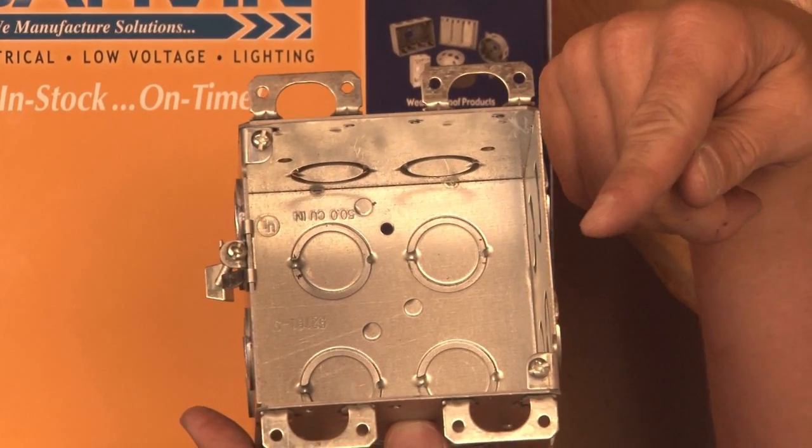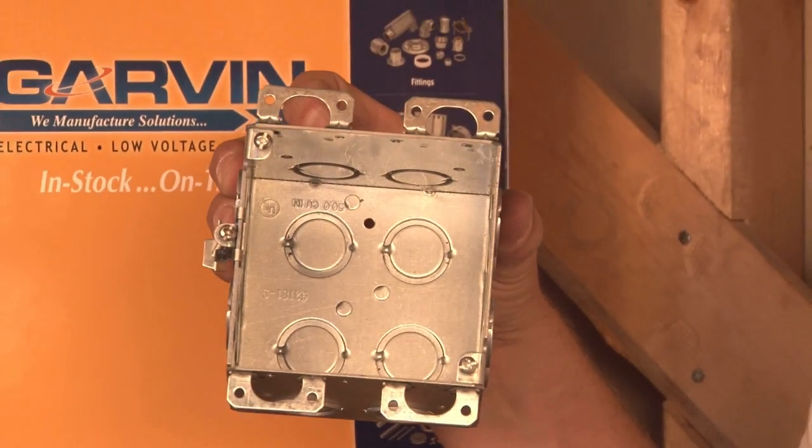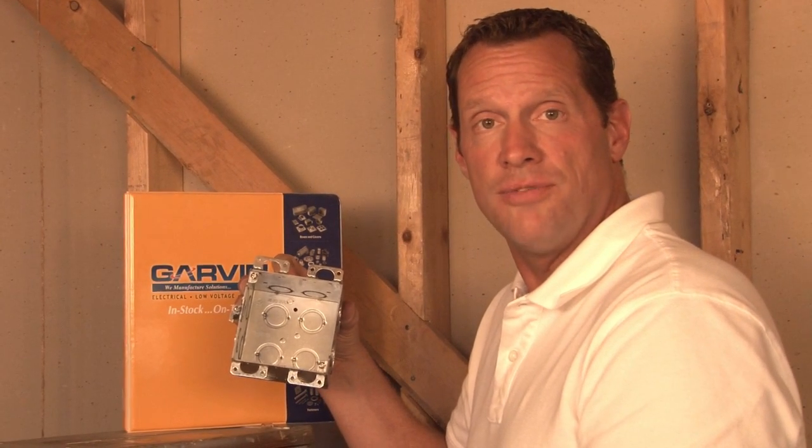Multiple clips can be used on both sides of the box. This allows you to install a speaker, a strobe, a fire alarm unit, or devices and receptacles in any hollow wall anywhere you see fit.